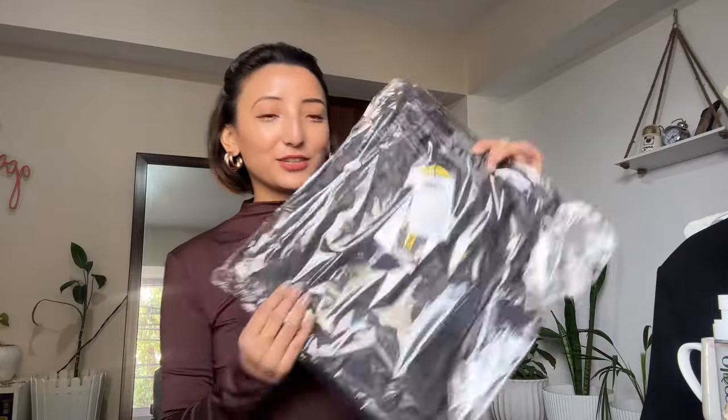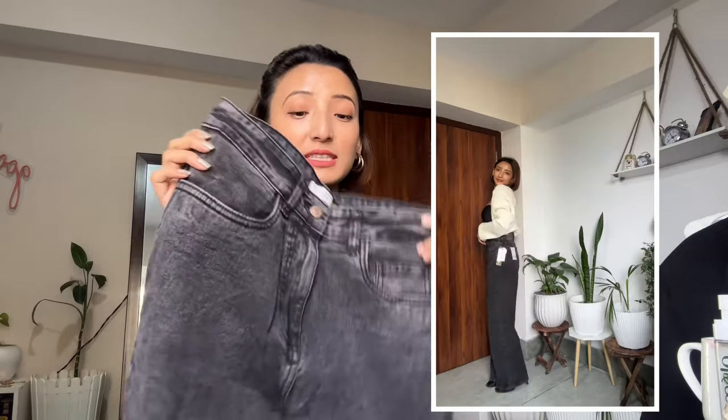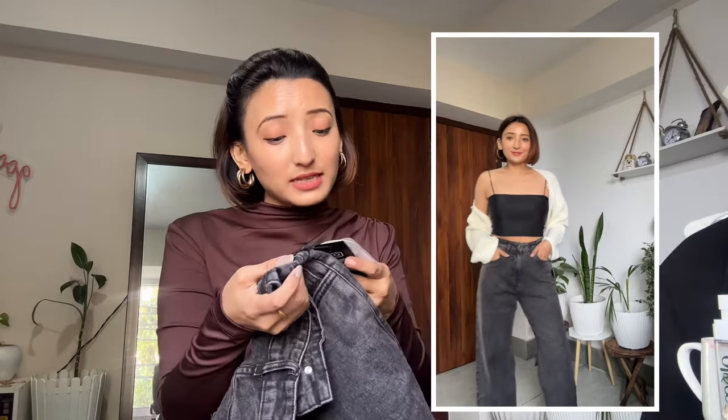Moving to another jeans — I have this charcoal wide-leg jeans. It's a high-waist jeans with button closure and zipper. I'm in size 28. They have belt loops as well. It's from Off Duty India and it is stretchable — I love the stretchiness in their jeans! Its original price is 2,199 rupees but on sale it cost me 1,690 rupees. Always prefer to buy clothes only on sale — that is my big tip for you all.